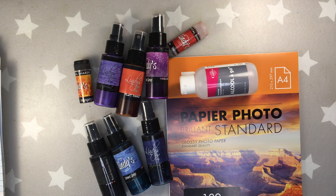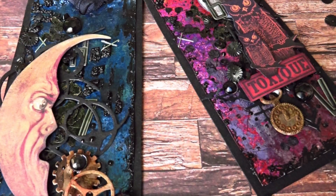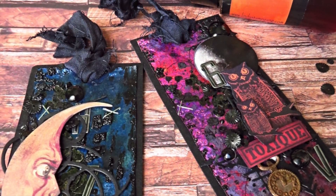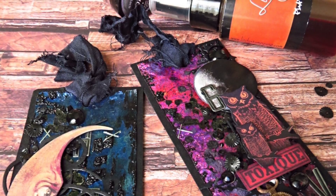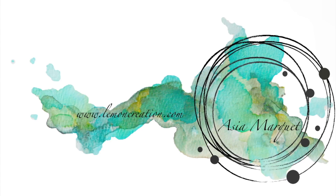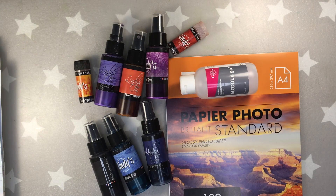Hi everyone, it's Asia here and today I have for you a tutorial on how to use Lindy's with alcohol and on photo paper. Last time I made this project on the Yupo paper. This time I have something different for you. So let's start.